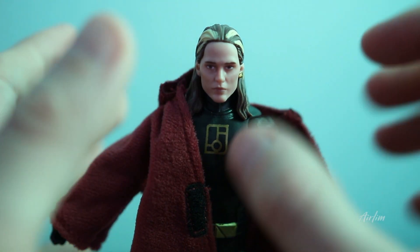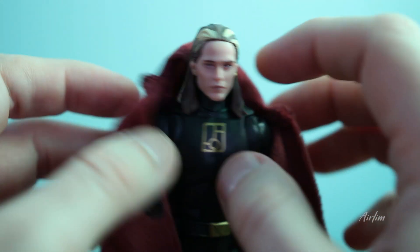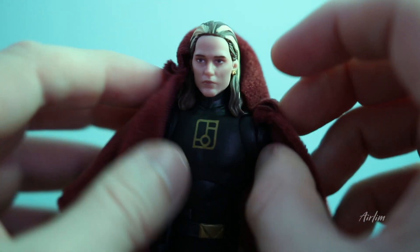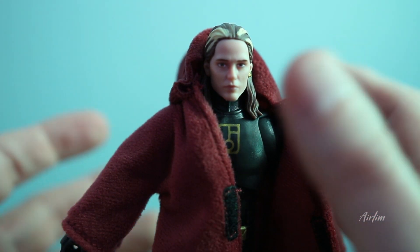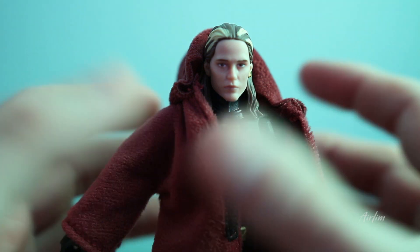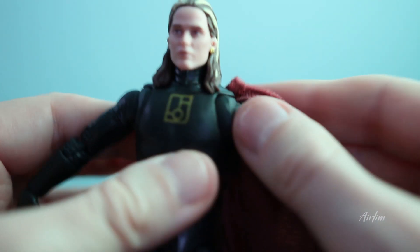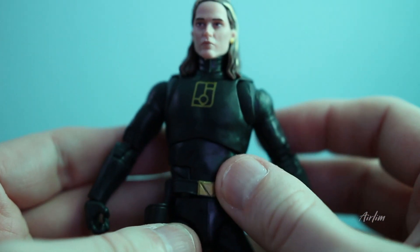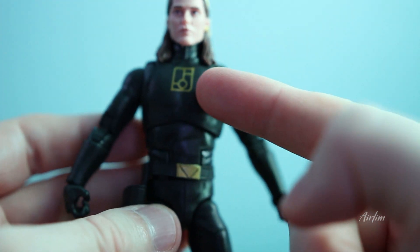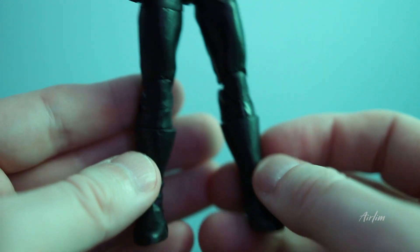You can move the hood down, which brings a different head into view. He looks pretty fine — you've got the hair and everything. You can take the entire robe off, though it kind of covers things up. There's not a lot to this figure; it's mainly just the bathrobe, his head, and then the body underneath. You've got some gold, the belt buckle, but nothing really on the boots.